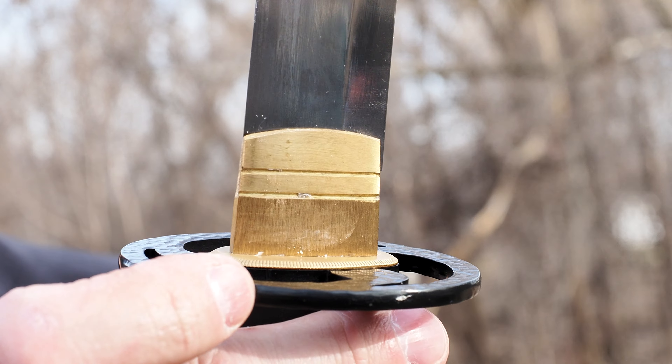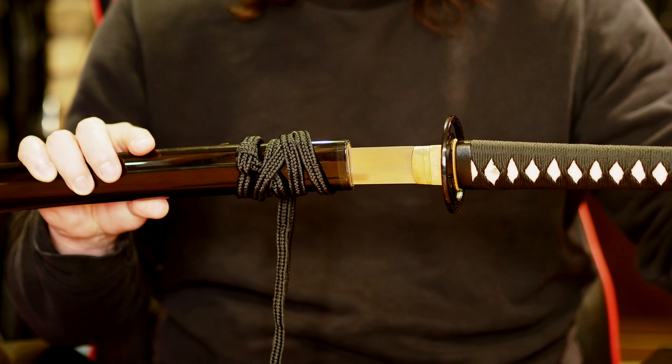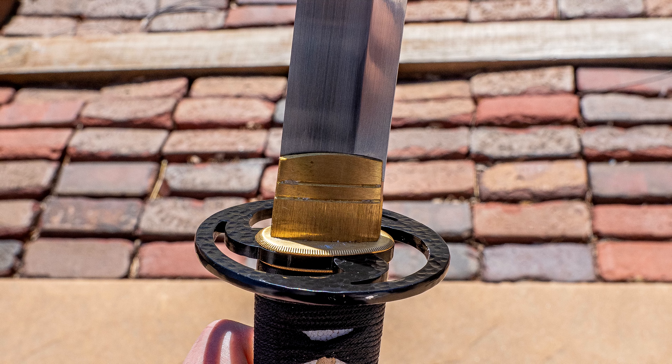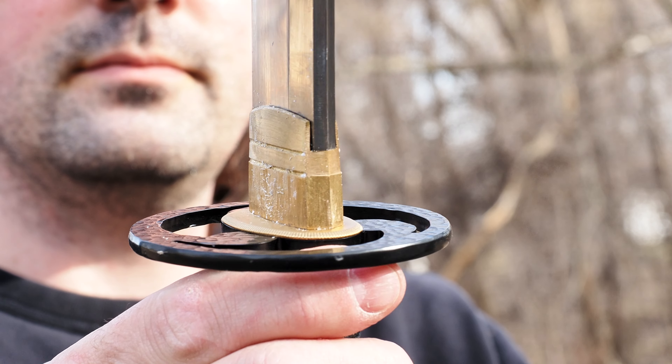The habaki has a patterned design that Ronin puts on — I happen to like it, makes it a little different than the average brass habaki. Over some of the abuse, it did develop a slight shift and rattle, but the rest of the handle is still pretty tight. The sword tensioned pretty well initially, but it loosened up to the point that it comes out pretty easily now. A shim would be needed at this point to get it to the right tightness.